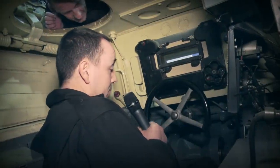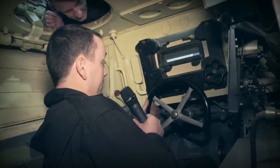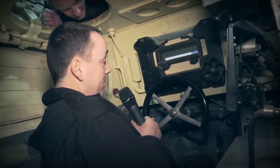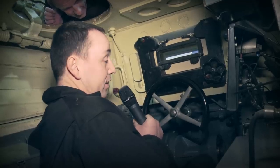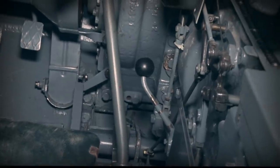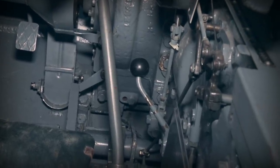The basic controls in the driver's compartment are: we've got a steering wheel, which is hydraulic power-assisted steering, and also a secondary form of steering, the old traditional way, which is the tiller sticks located by my right knee and my left knee.